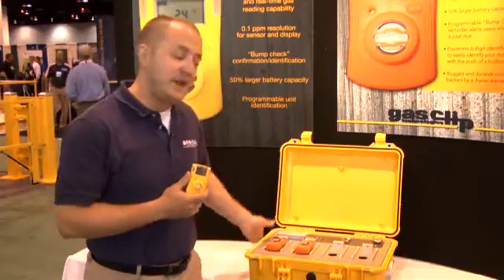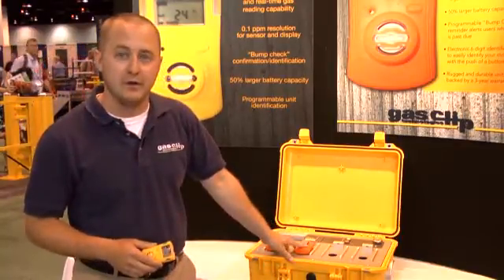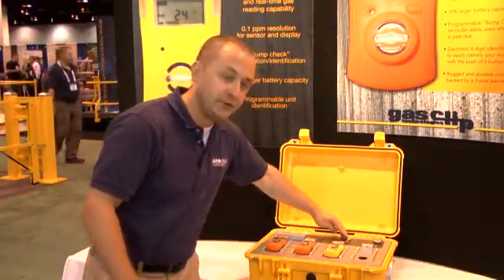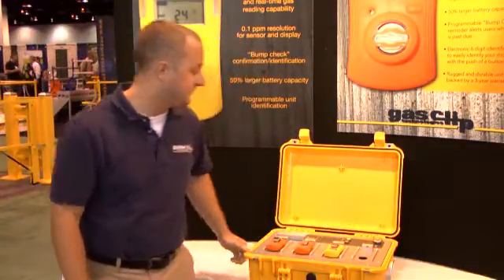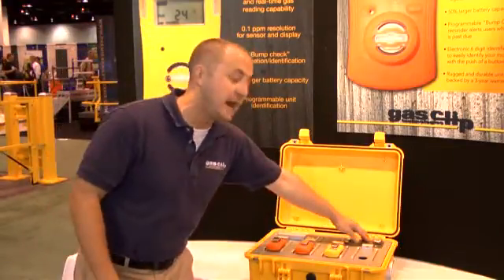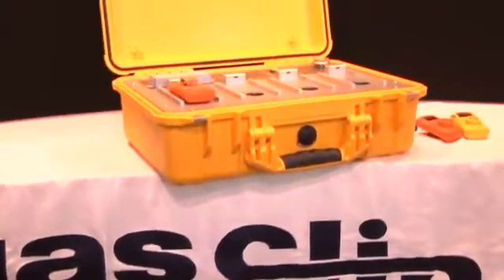Introducing the Clip Dock. The Clip Dock is our fully portable docking station solution. It's very unique because you can bring it out to the field — it comes in a rugged Pelican case and can test four units at the same time. A full test takes roughly under 20 seconds. I'll demonstrate: I've disabled two monitors so you can see a failure. You press the bump test button, the calibration bottle is inserted on the side, and there's a gauge on top. It has a battery that can last for about a thousand bump tests, making it great for field solutions.